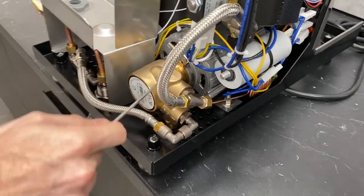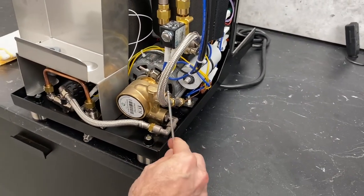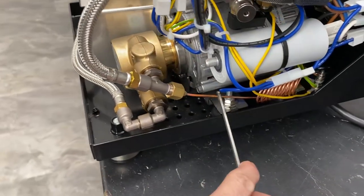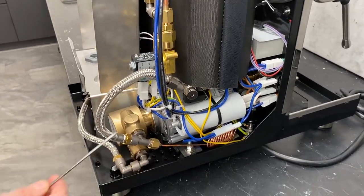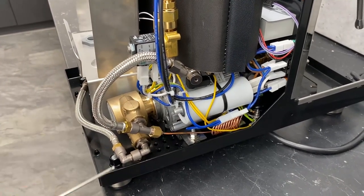Water makes it through the pump and comes to this T right here — two directions to go. Right here is your capillary tube that goes to the pressure gauge for your brew pressure, and that's going to be reading the incoming line pressure and the pressure coming off of the pump.